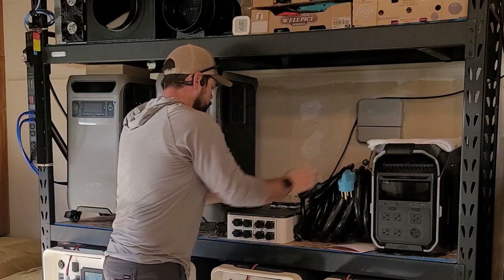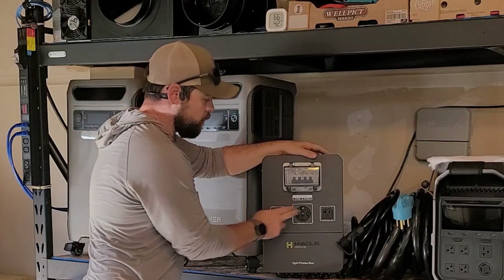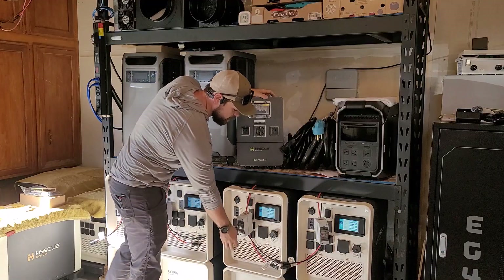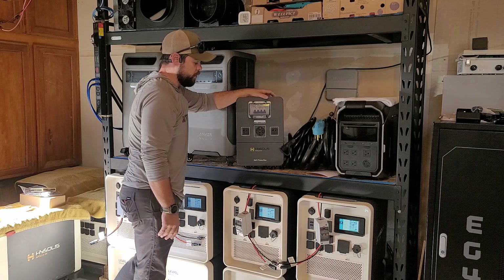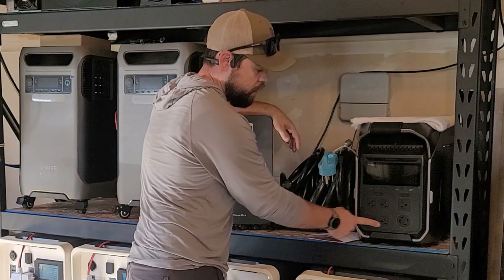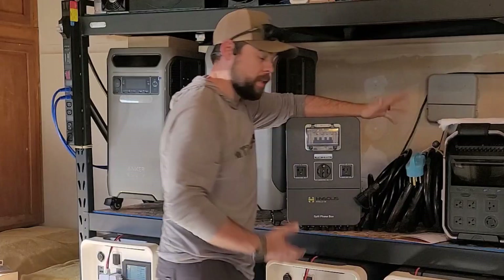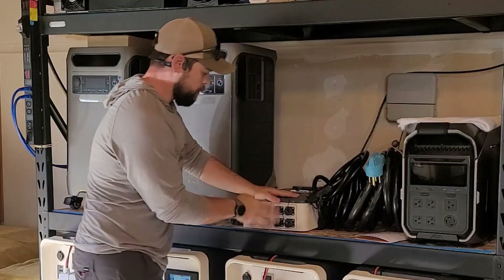This box up here is our split phase box — a very special box. You can still get 120-volt power right out of here, and during the whole operation these outlets remain usable. Other units historically lose those options once connected to 240-volt power. For example, on the Delta Pro 3, you can't use the 120-volt outlets at the same time as the 240-volt outlets. That's another reason why I really like the Apollos.